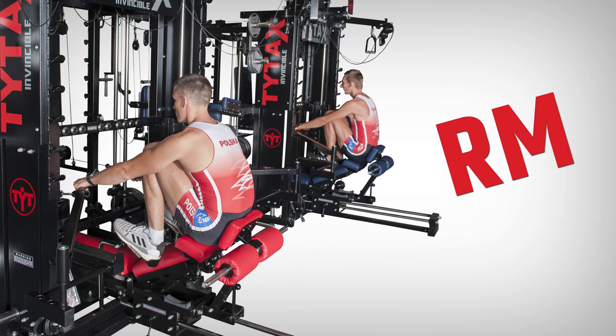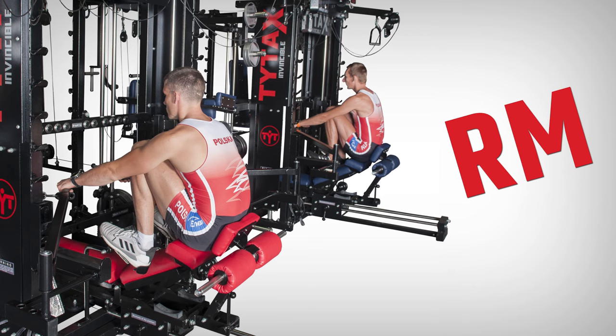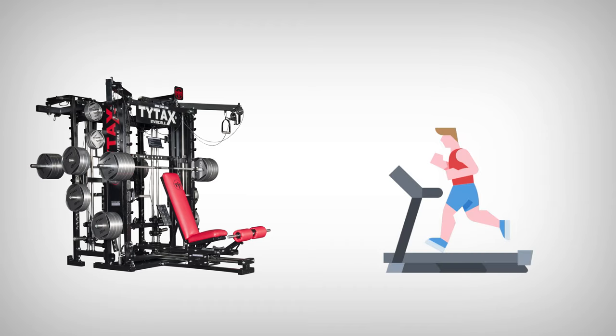Option RM, the rowing machine, is available for all TYTAX models except TYTAX S6. The story of RM is simple. For many years in my private gym, I was doing strength training with TYTAX T1X and cardio with a treadmill. My weekly plan was to perform three strength workouts and two cardio units.